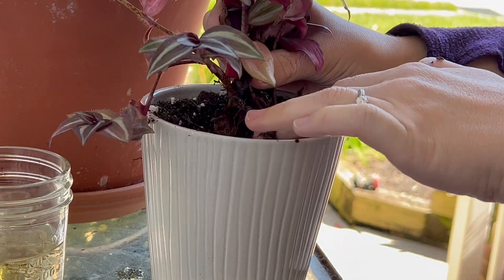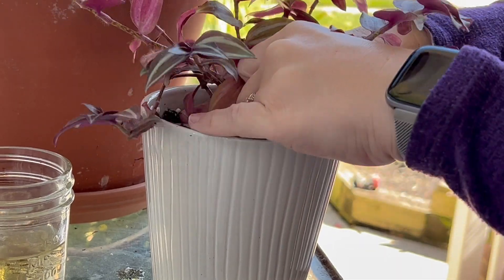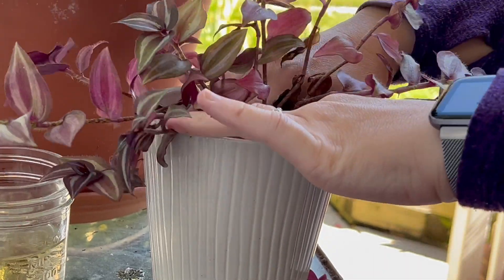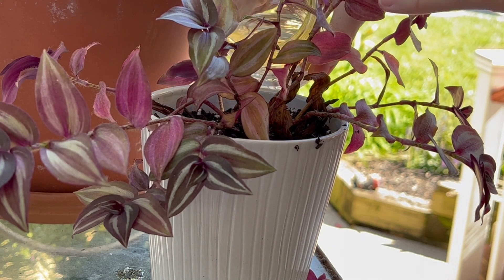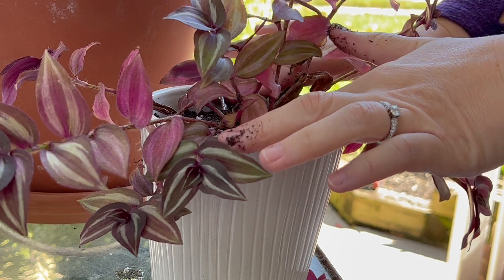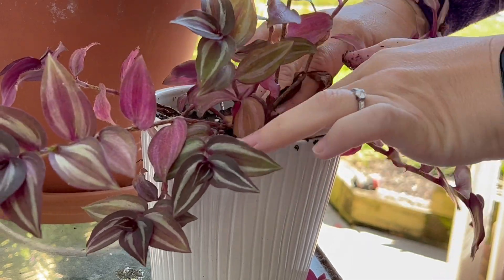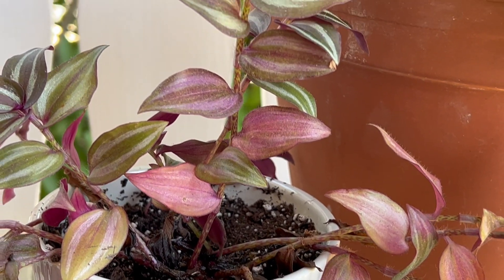It really is that easy to propagate a plant — it's not very difficult. Different plants have different propagating tips and tricks, but for this plant specifically, and a lot of those vine plants like pothos, it works really well when you just stick them in water for a little while, let their roots regrow, and then stick them in the dirt to make them lovely beautiful plants.